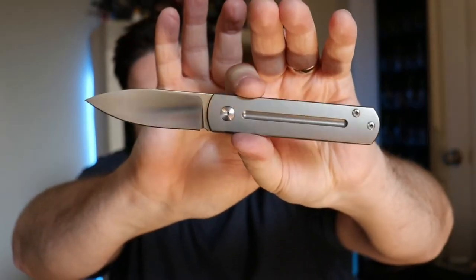That fidget factor definitely ups it for me. Great little knife, definitely deserves to be number four. You're going to see more Monterey Bay Knives in the next video for sure — this is just the cheapest one I have that fits in this category.